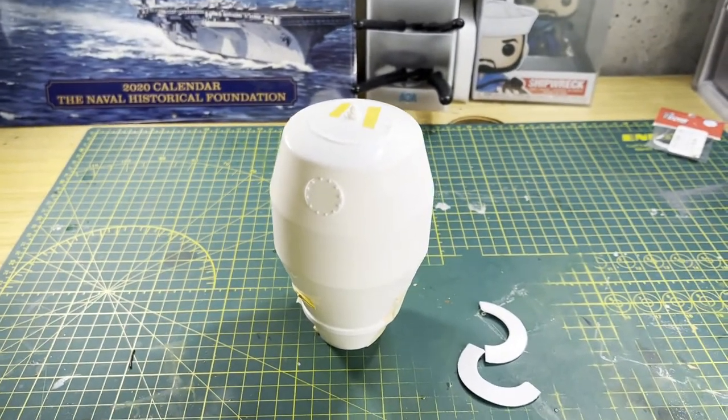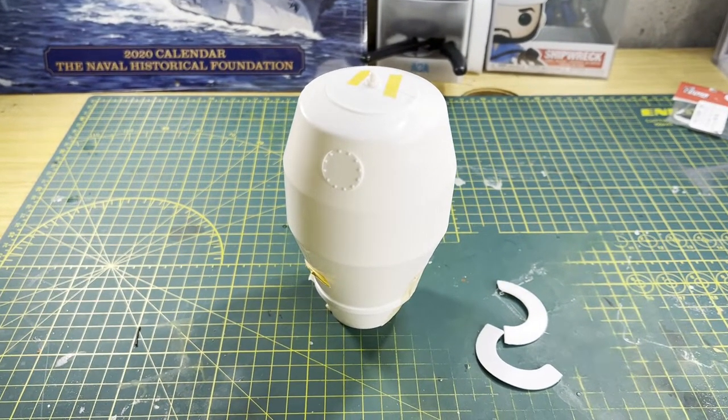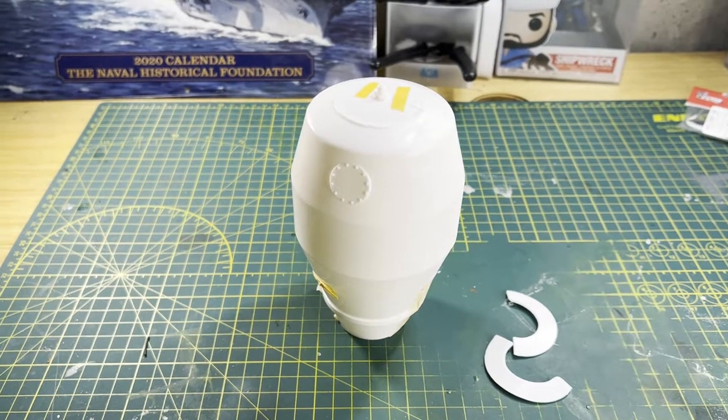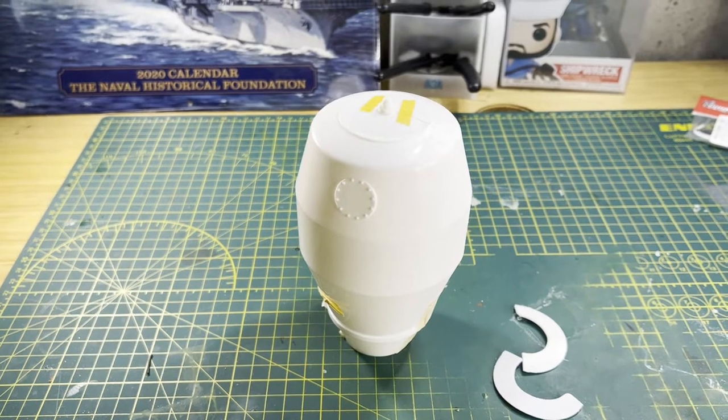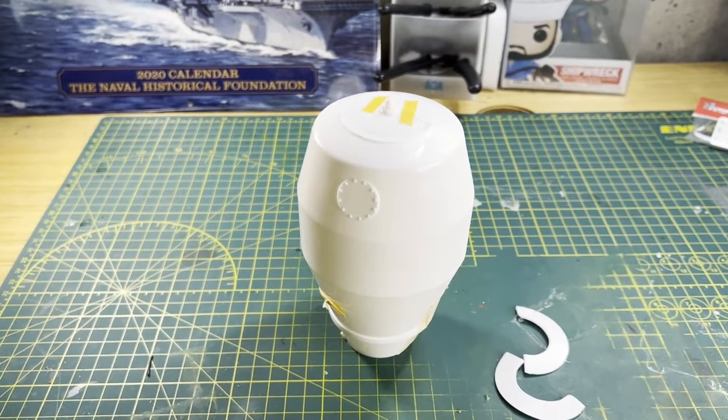What is up everybody, Average Model Guy bringing it to you from the Average Model Dungeon. Here we are, Part One of the build. If you haven't checked out the unboxing video, make sure you go back and check that out.